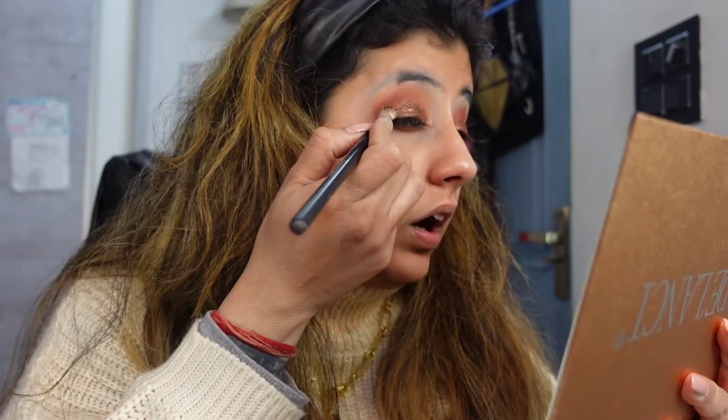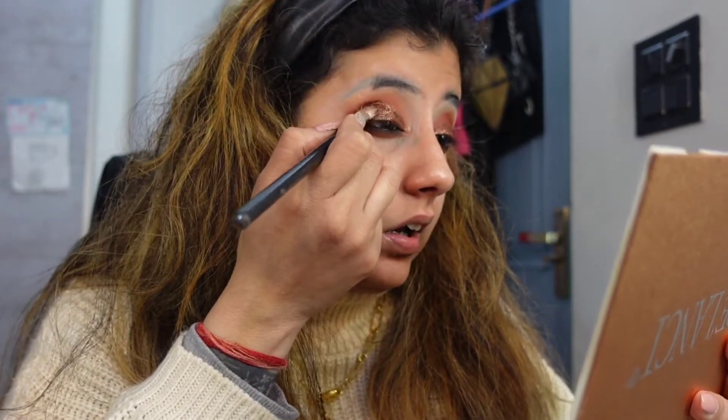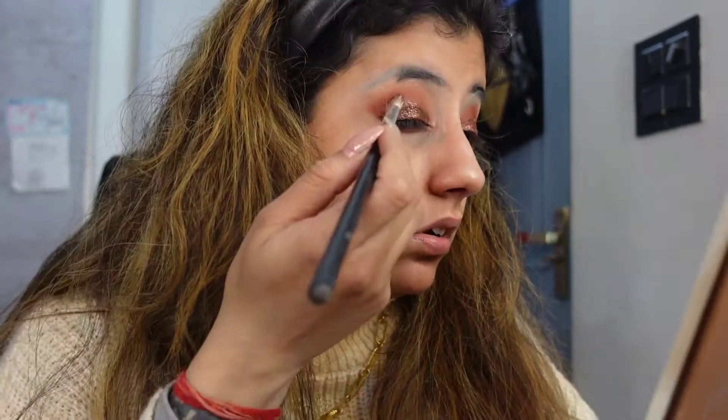To make it look more pretty and beautiful, you can take a darker color and put it in the corner of your eyes to intensify it - like black or dark brown or something like that.